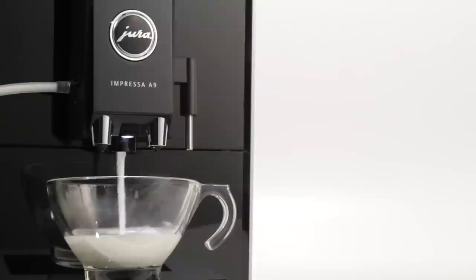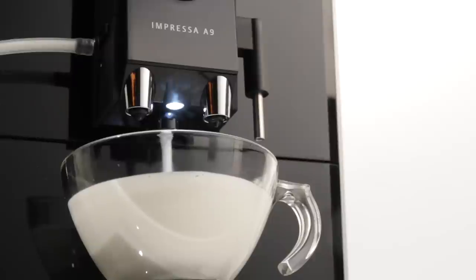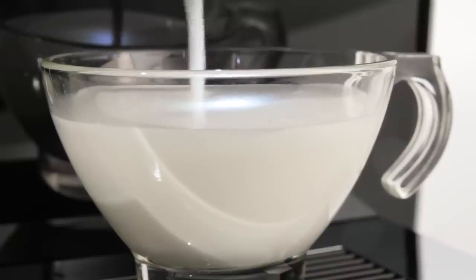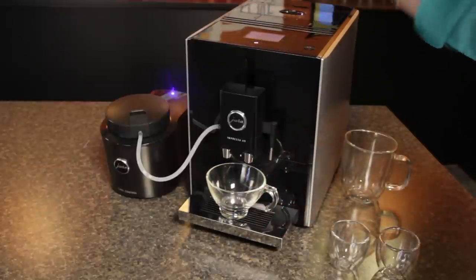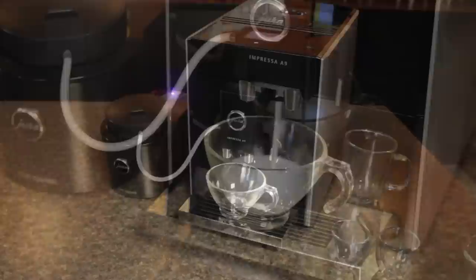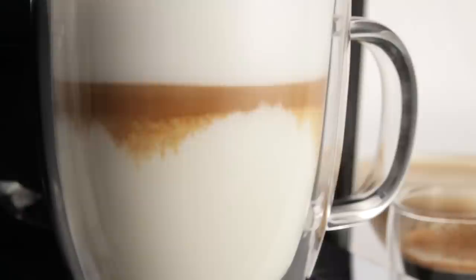Milk is frothed using Jura's state-of-the-art fine foam technology — it's silky, rich, and heated to a proper temperature, which enhances milk sweetness and final beverage quality. Place a glass and touch the screen for a cappuccino or a latte, and that's it. Milk is frothed into your glass. For latte macchiatos, a short, programmable delay between milk and coffee results in a beautifully layered drink.